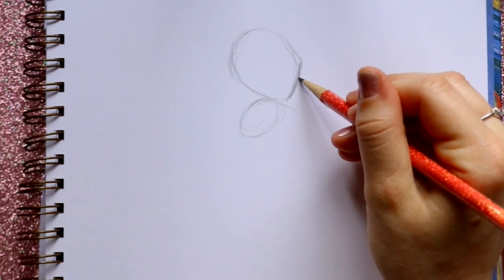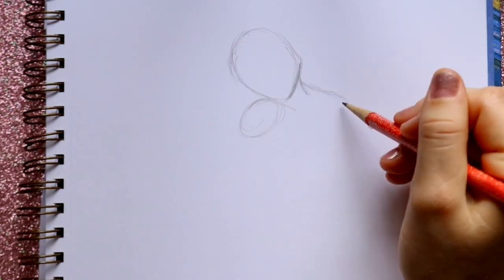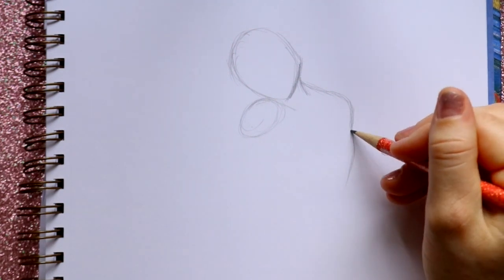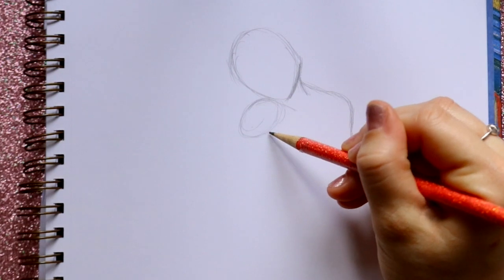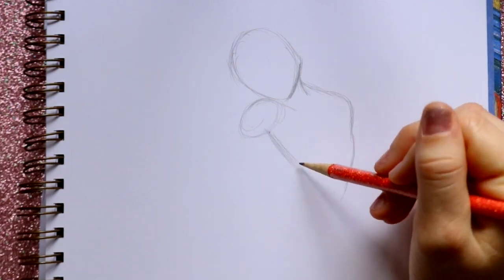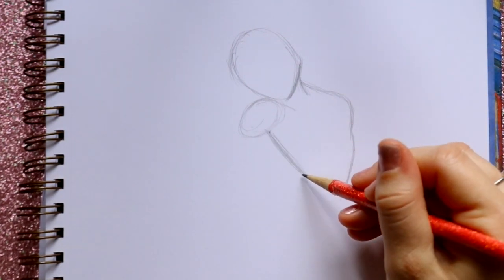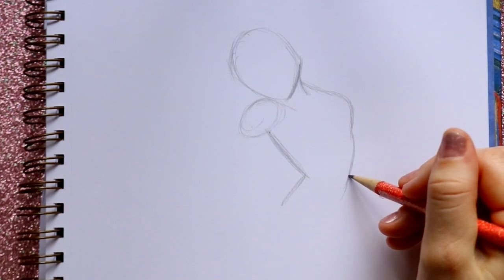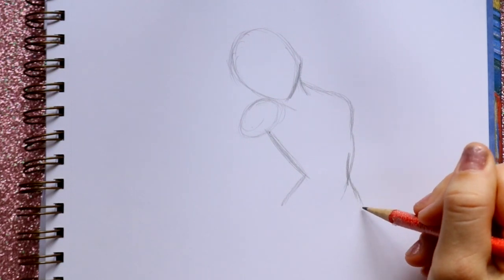Then we're going to go down from her neck and jump off to the side to bring out this side of her chest. Then go in and start curving this way, curving off to the side and inwards. I'm going to jump back up to where we started her shoulder, bring this down, and it's going to go in towards the middle part — in towards her abdomen. Then we're going to bring out. On this side, I'm going to jump in and then bring down this side.